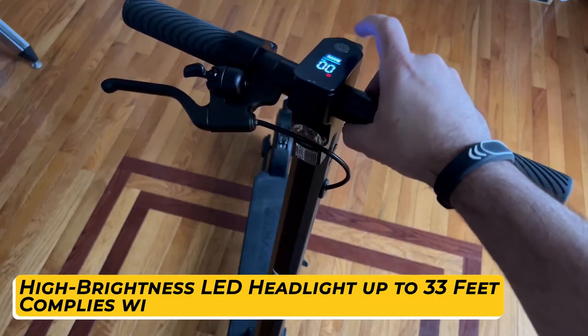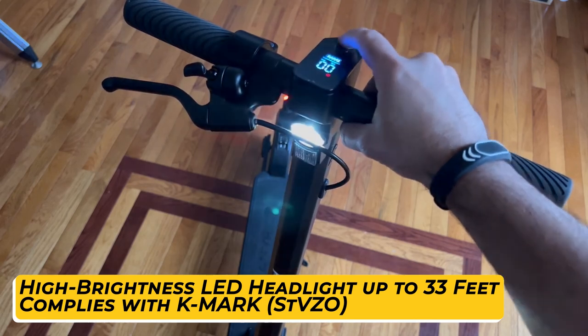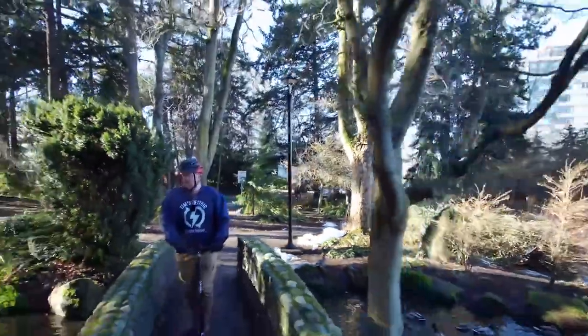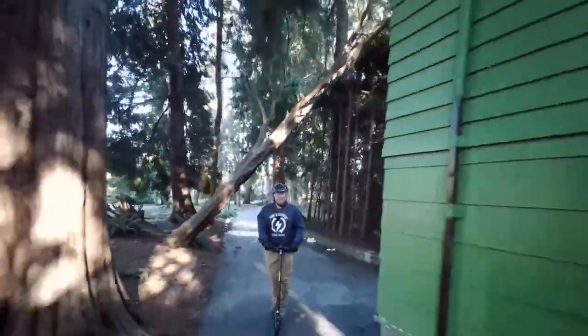The upgraded high-brightness LED headlight can illuminate the path up to 33 feet. It fully complies with the K-Mark STZO standard with an adjusted lighter radiation angle, keeping the light beam below the line of sight to avoid headlight dazzle and increase nighttime riding safety.